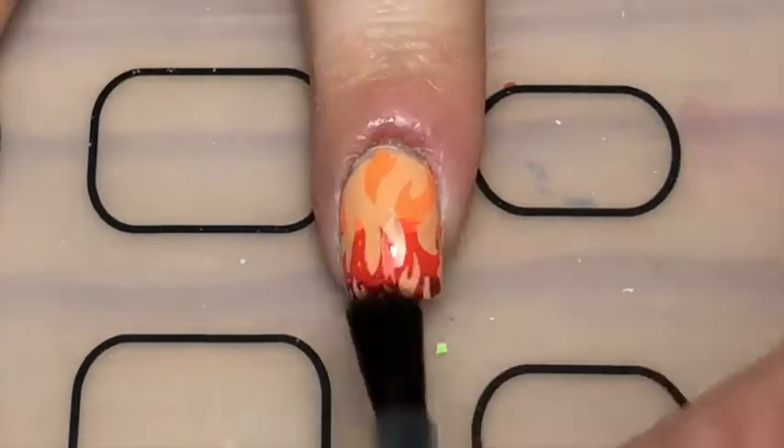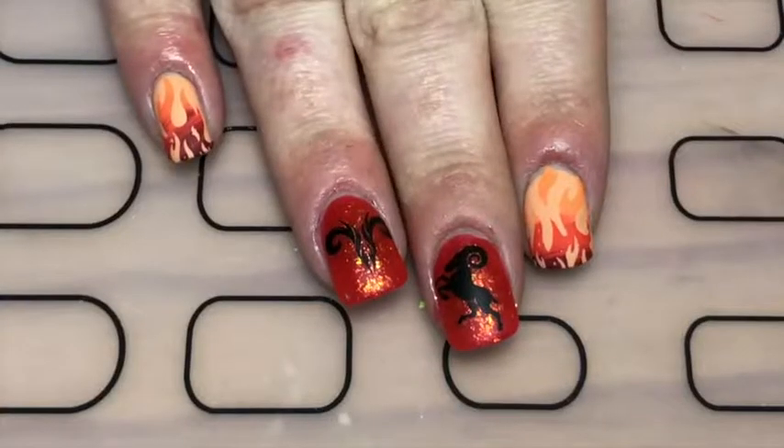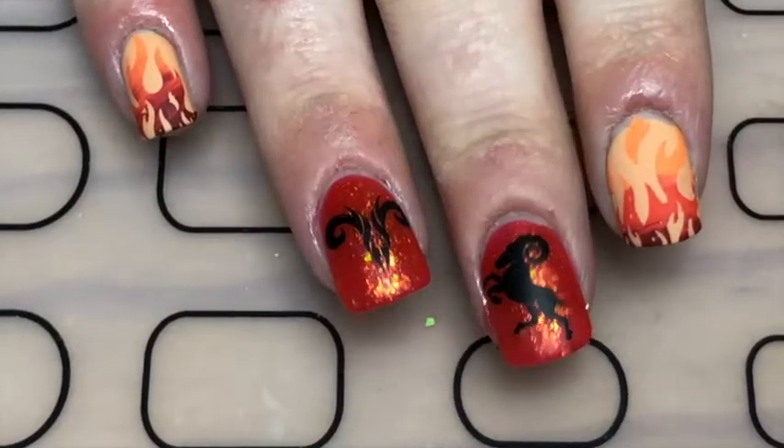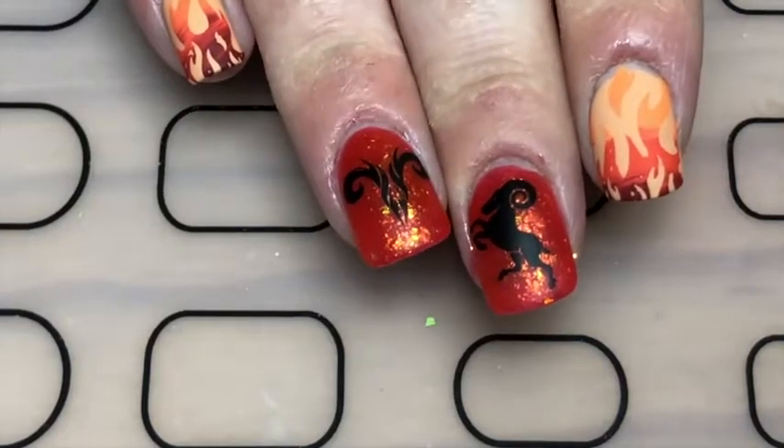My favorite thing to do with flaky polishes is to apply a matte top coat, because it really makes the flakies flash and you can see them — and especially with this polish, it really does look like fire.